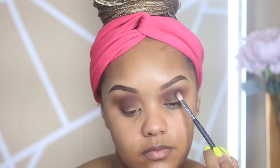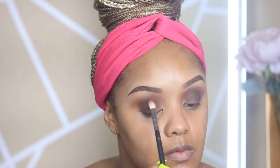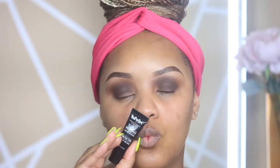I'm then going in with a darker shade, really concentrating this on the crease area and the outer crease just to add drama. Then I'm going in with the star of the show — this is the NYX Multitasker.